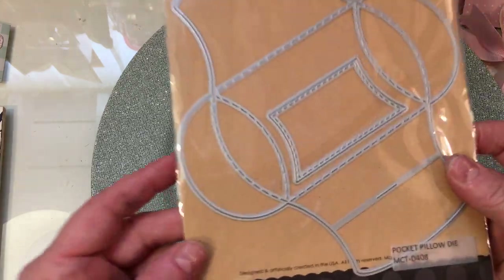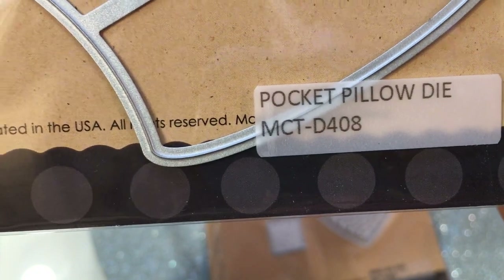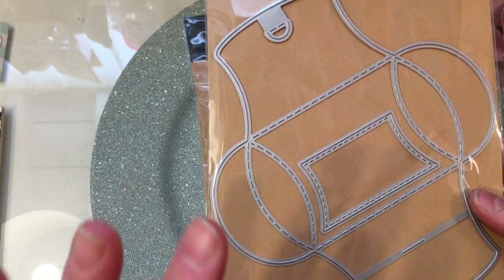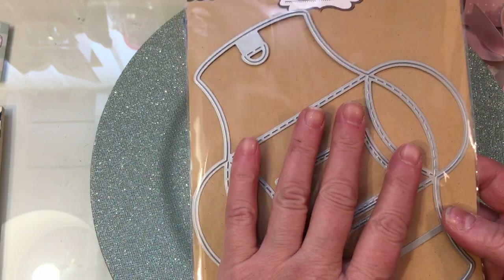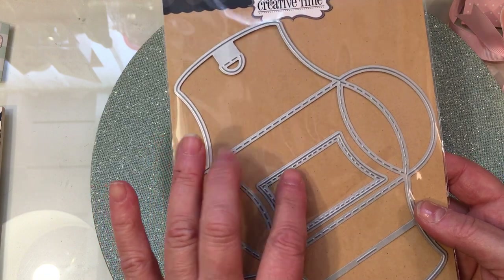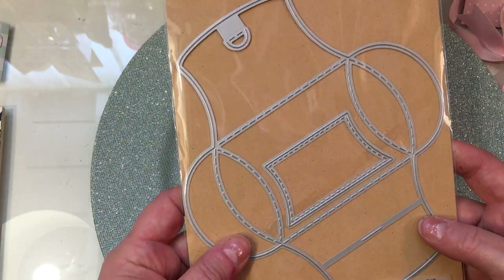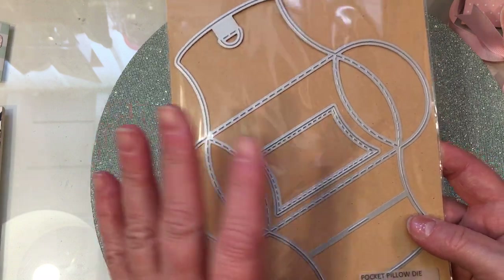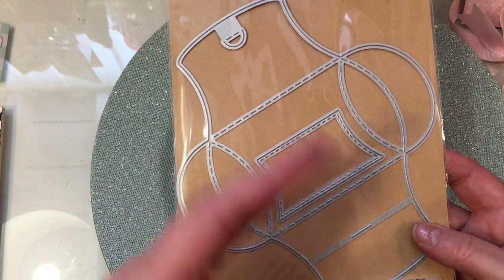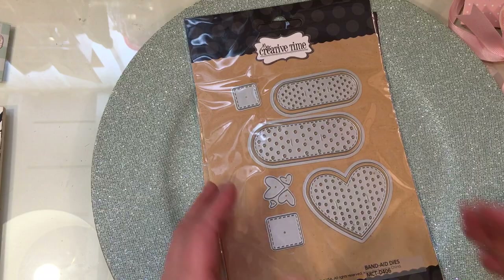Then she also sent this beautiful pocket pillow die. It's the Pocket Pillow Die MCT-D408, and it makes the cutest little pocket pillow set. You can go to the website and see samples, or to her blog as well as her YouTube channel. I will link her YouTube channel down below — it's a great way to go and see videos where she's actually demonstrating how she puts the products together, and you can see her finished projects and lots of good ideas also on the website.